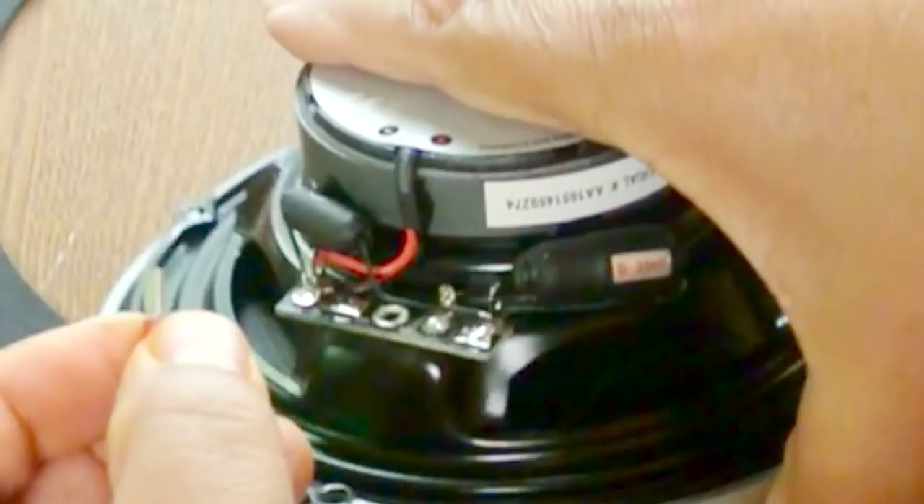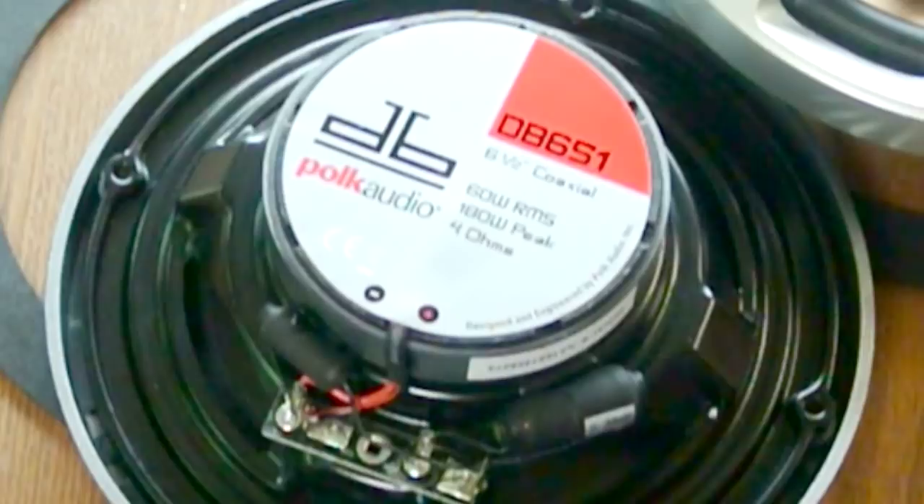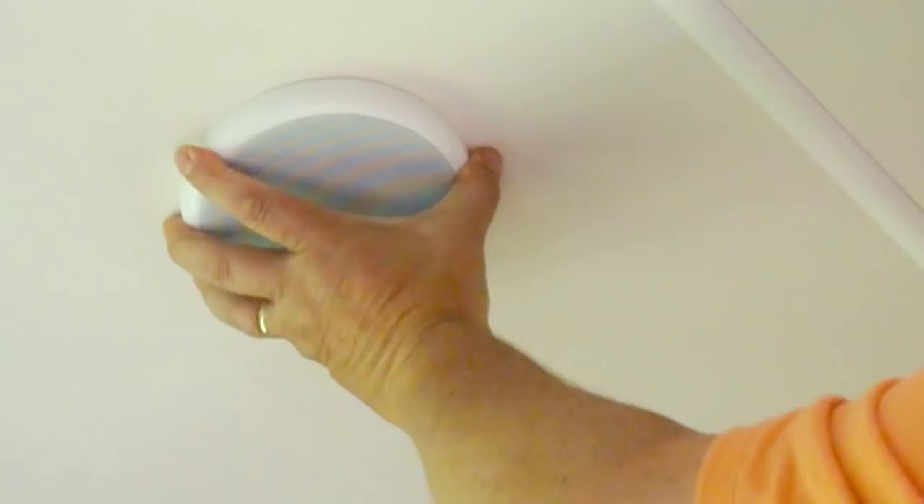These are very narrow and kind of hard to find - you almost have to go to a specialty store. But they fit into here with a small terminal. Now you can always just solder them in, that's always the option. But you're going to do yourself a favor by getting the right size terminals.